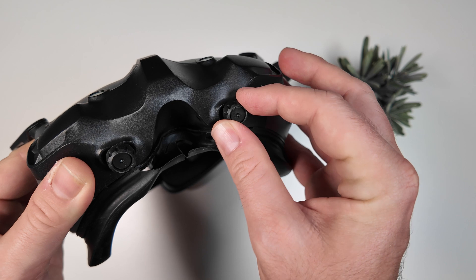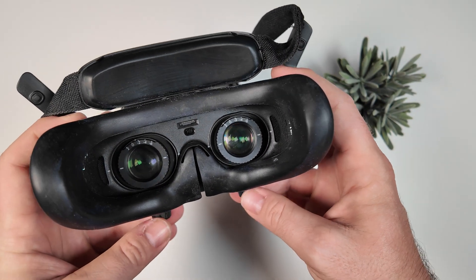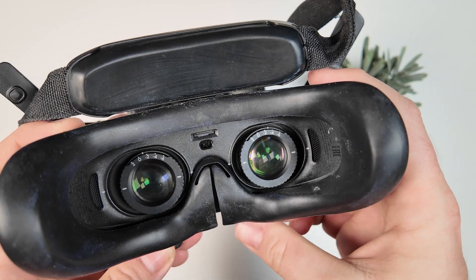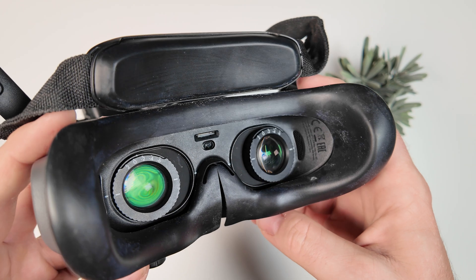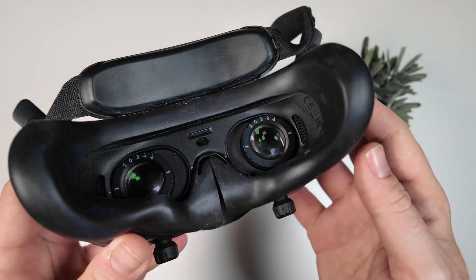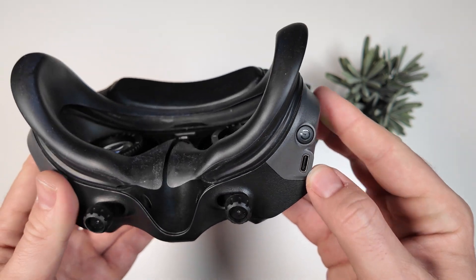You've got some little knobs here which you can use to adjust the diopters. So you can adjust those depending on your sight, and you can also adjust the width — that's really great. There's the micro SD slot there, and a little forehead brace to make it really comfortable, plus a power button and USB-C.